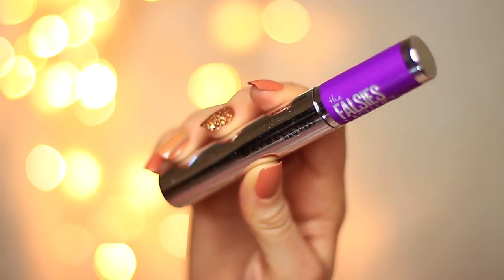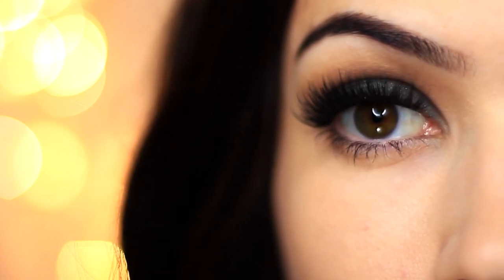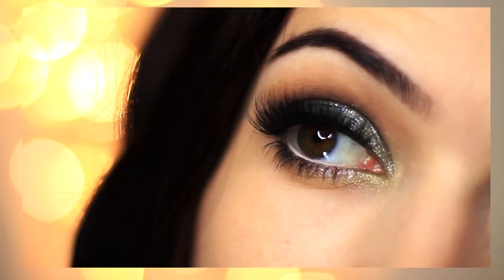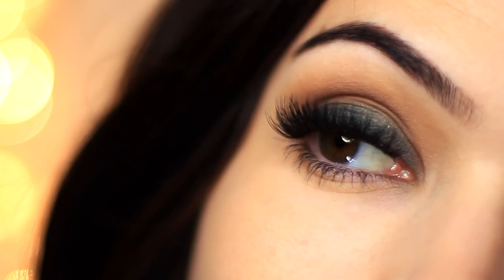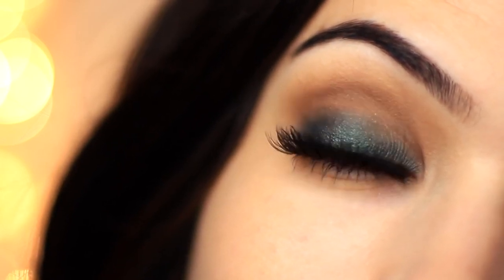Then go in with lots of mascara and some falsies, and there you go — a super easy look using two eyeshadows! If you want, check back for my next video where I'll show you how to add a few more steps for a glittery finish. If you enjoyed this, please give it a thumbs up and let me know other color combinations you'd like to try. As always, be kind to yourself, be kind to others, stay safe, and I'll see you in the next one.